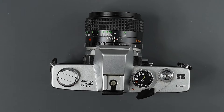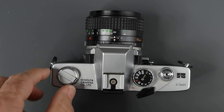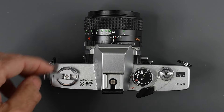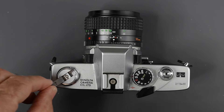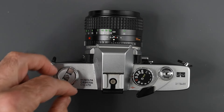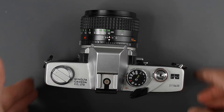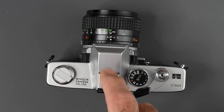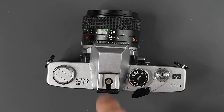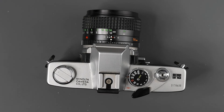On the top of the camera, we have our rewind knob — we can unfold the crank. When rewinding film, turn it clockwise in the direction of the arrow to rewind the film back into the camera. On top, and this was an improvement over the SRT-101, we have a hot shoe, not just a cold shoe. So if you have a hot shoe flash, you don't need to plug it into the PC outlet — it'll work just using the hot shoe.